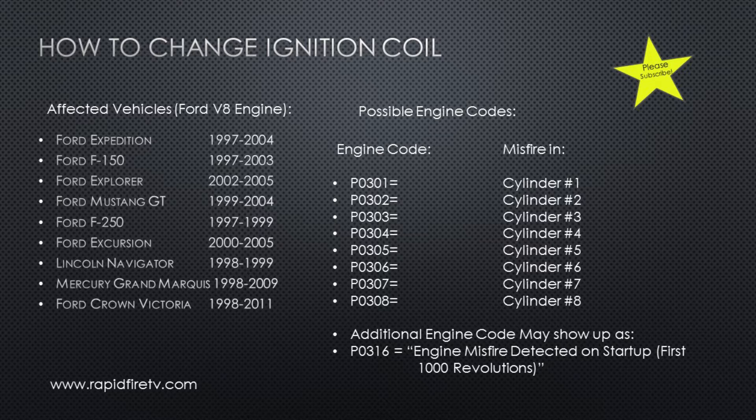The engine code could be P030 followed by the last number of the cylinder affected, and you could have multiple cylinders go out. Often times you'll also get another engine code, P0316, which is a misfire at startup and could also be caused by the ignition coil.